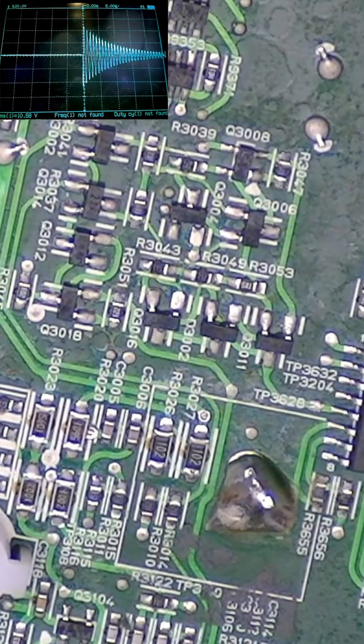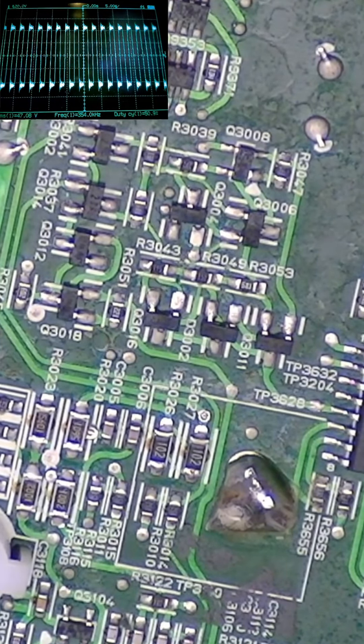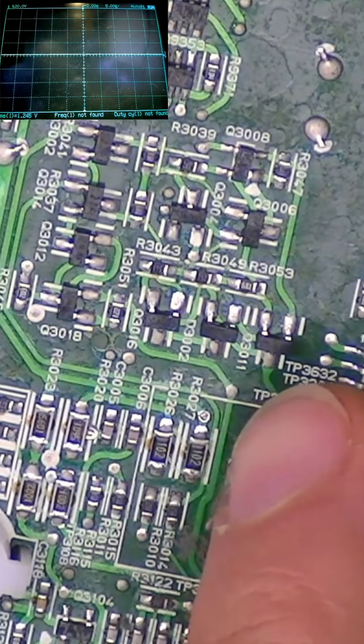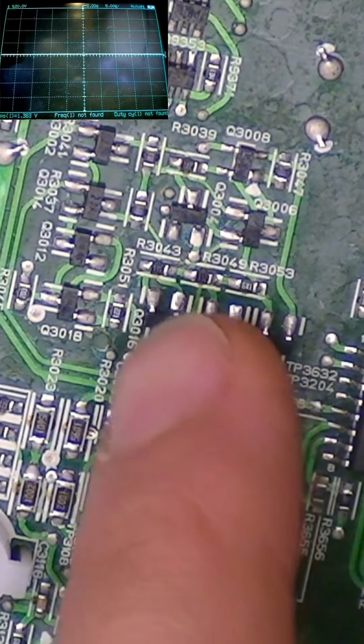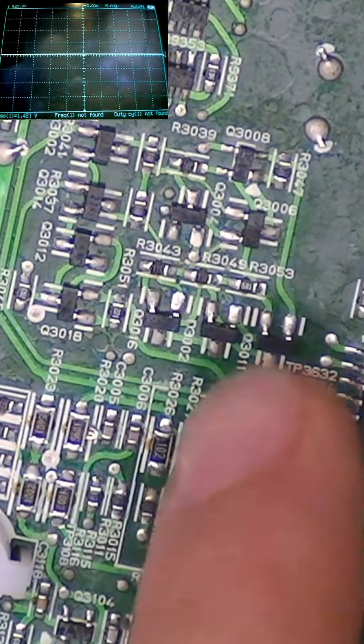Now moving to these SOT-23 drive transistors - very tiny. I'm going to try heating each one individually to see which one causes this to start working. Starting with this one - there we go, suddenly we have activity. It's not switching yet because the amp is already powered up and needs a kick start at power-on - there we go, suddenly it's working again. I heated this area here: Q3002, Q3011 - probably one of these two is causing the issue. For good measure I'll replace all five transistors in this area.